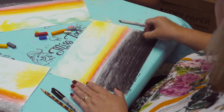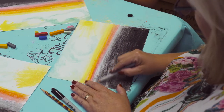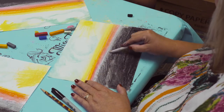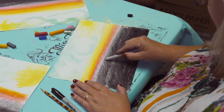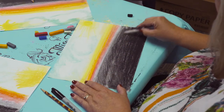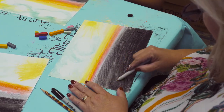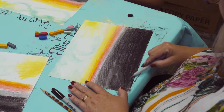Going back over it with black, and then blending again. Everything gets so light when you start blending.